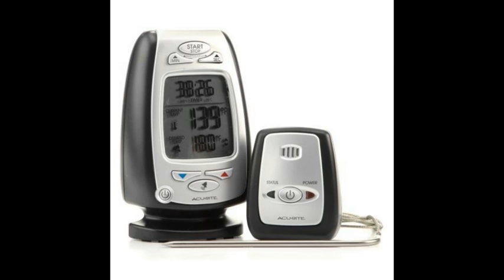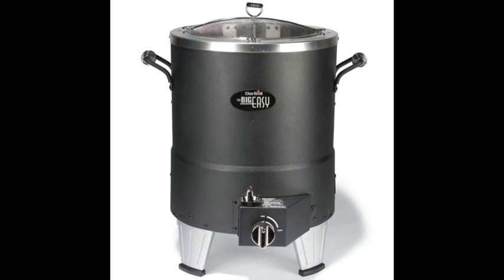The second item is the BigEasy Oilless Infrared Turkey Fryer. It cooks turkey in a faster, safer, and more healthy manner than traditional frying. It runs about $100 on Amazon.com.